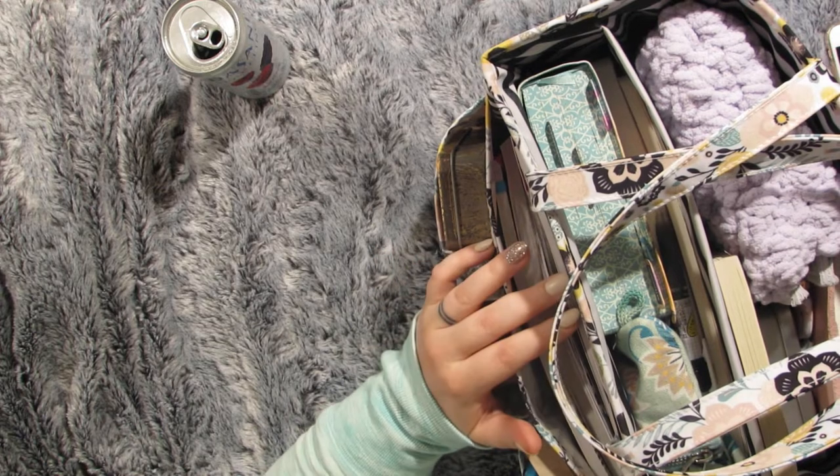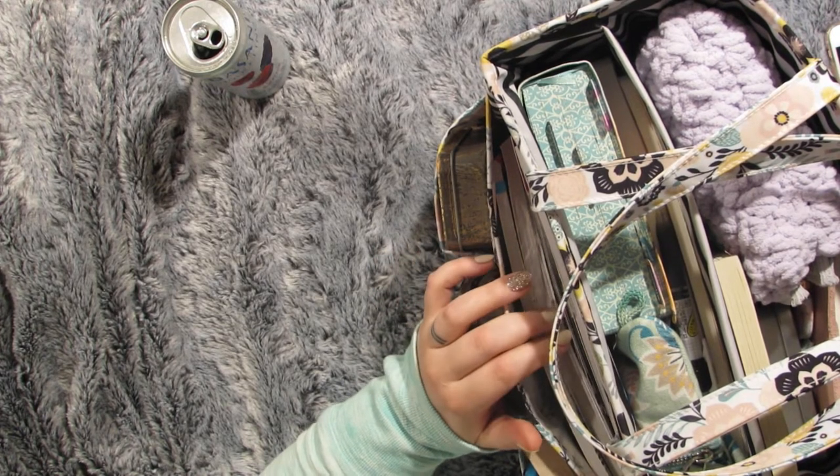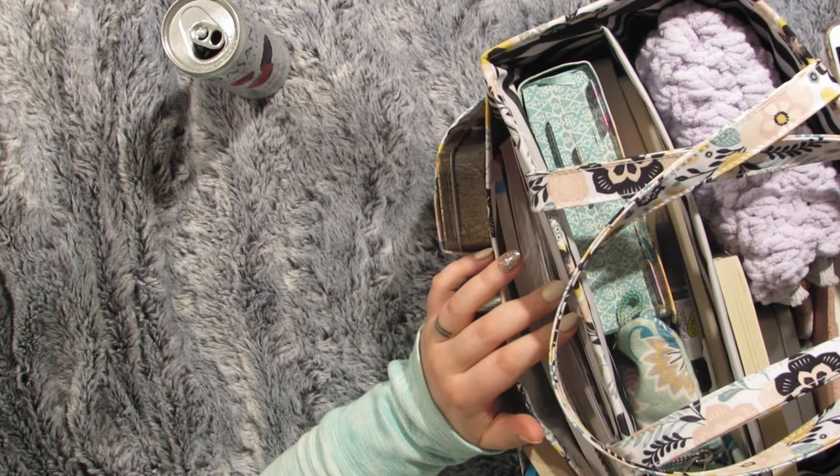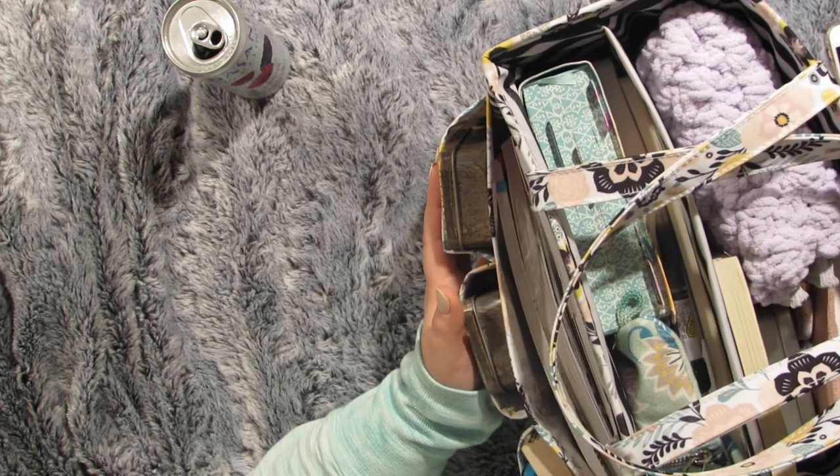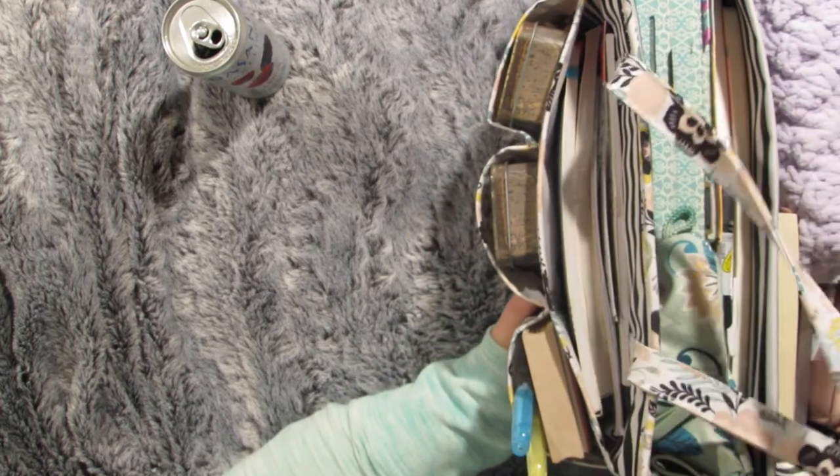Everything having to do with my prayer journal, war journal, scripture notes — all of that is in here. It looks kind of huge, but I won't need to bring my purse into church, so this will kind of be like my only bag.